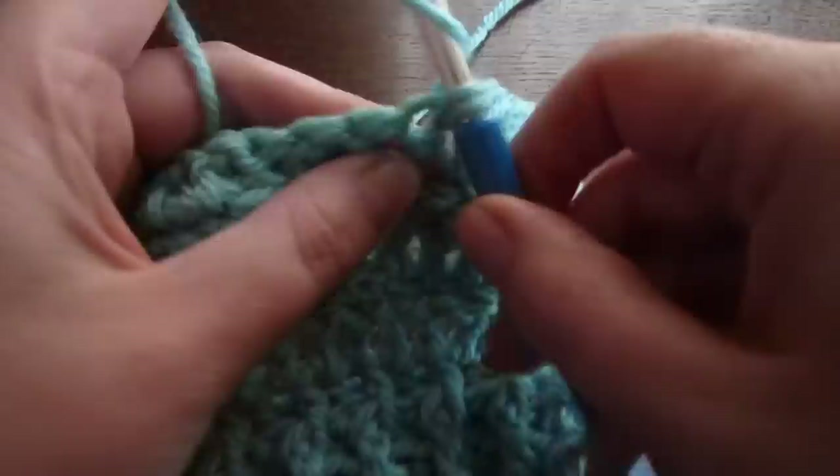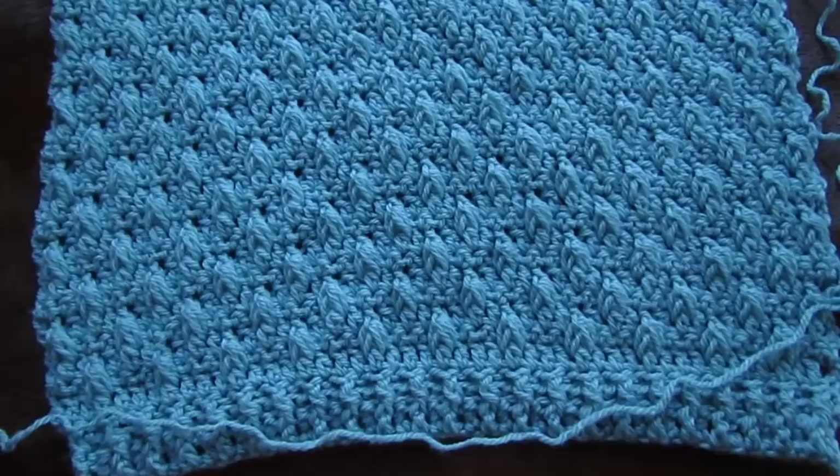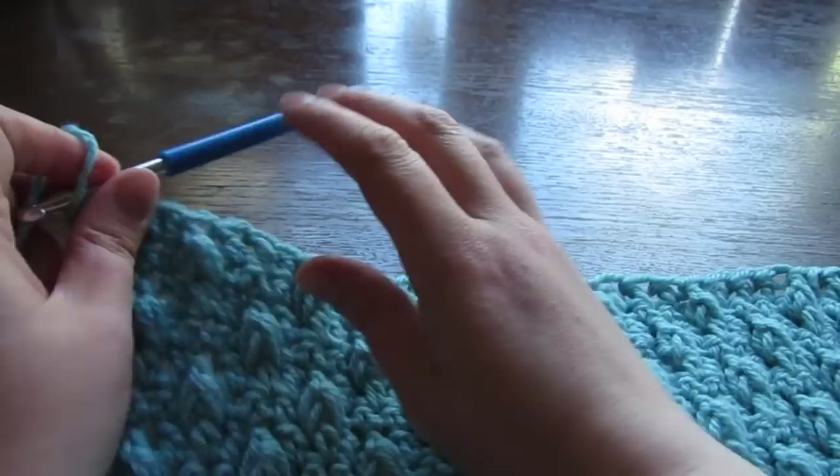Just make sure that the last row you do is the very first row of the pattern — row 1 of the pattern. Once you have your length, you should have something that looks like this — you've just finished row 1 of the pattern. So you don't fasten off; we're going to start our front panel now. Next, chain 1 and then turn your work.